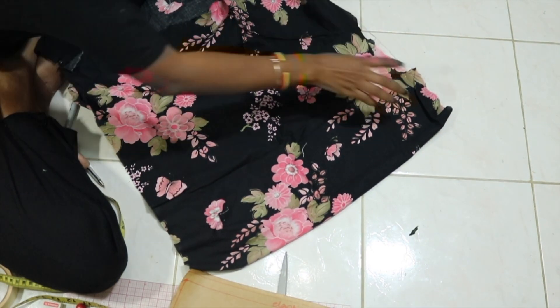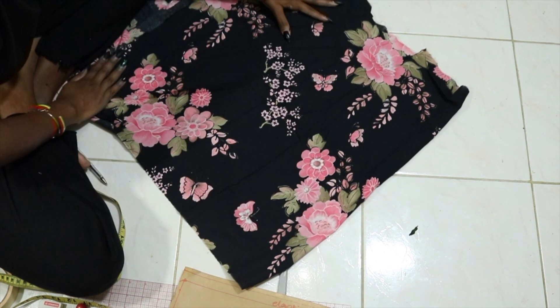Make sure you press the fabric before you actually put the pattern on it. Don't be lazy like me.